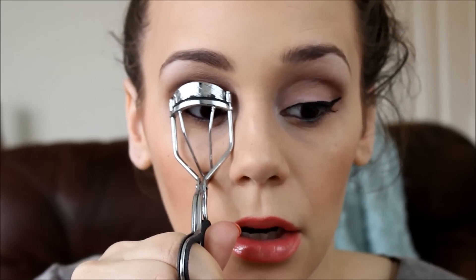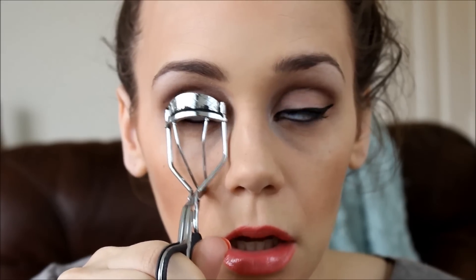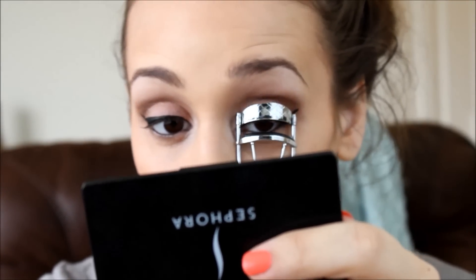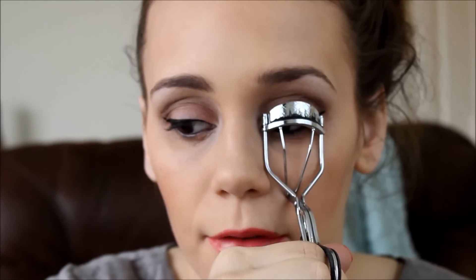Pretty much obsessed with this eyeliner — I think I just discovered my new Holy Grail product. It doesn't come off when I curl my lashes. I had to reapply the elf liquid liner after curling my lashes because even though I let it dry, it just comes right off. I don't want to hate on it because I love the eyeliner and have used it for so long, but this LA Colors one just blew it out of the water.